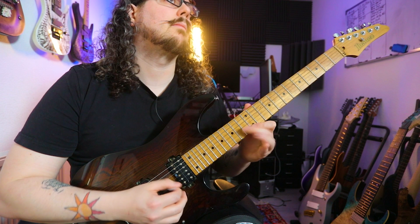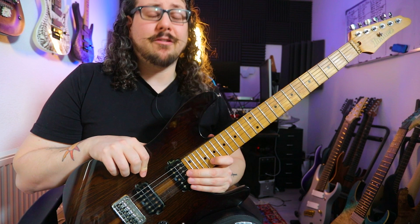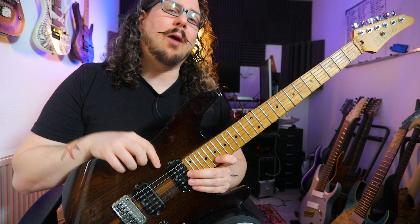If you want to learn more about pick slanting and speed picking in general, check out the Den of Speed Picking, my online masterclass about speed picking with more than 50 exercises and detailed explanation for two-way pick slanting, string skipping, how to get up to tempo and all that. Or watch the Ultimate Guide for Speed Picking, my one-hour-long video about speed picking. Check the information card for more.